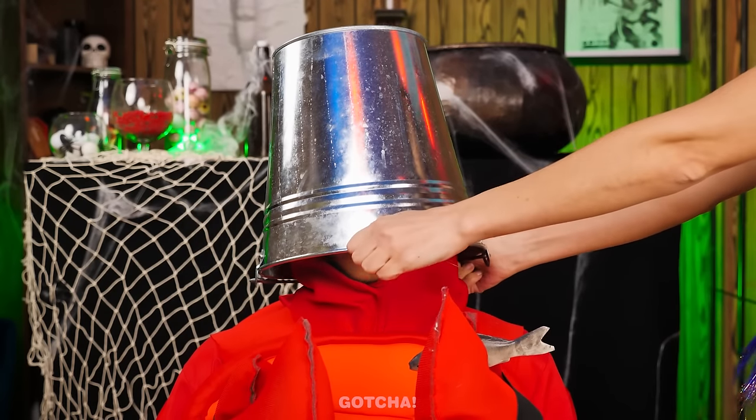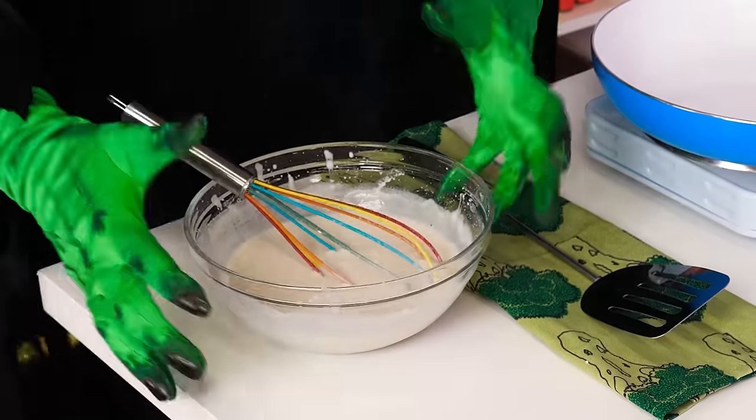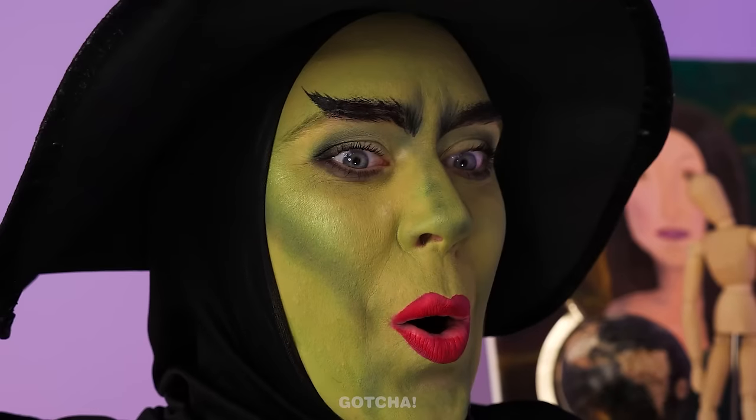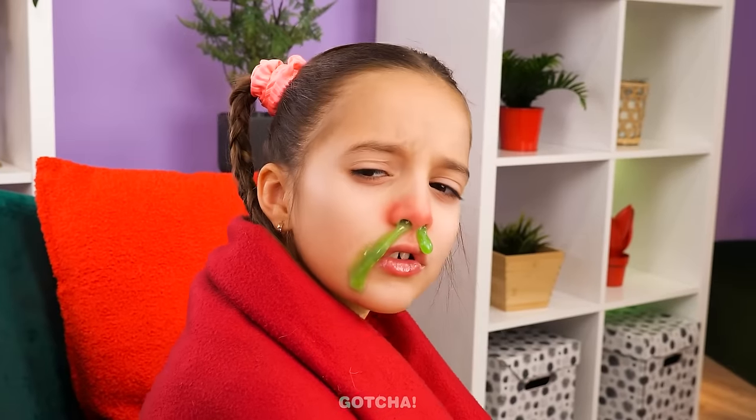Wait! Can you two switch places? Reunion hug! As for the vampire fish… Sebastian might want it! Bon appetit! Please don't hurt me! I'm innocent! Snack time! Oh great! I forgot the eggs! Achoo!